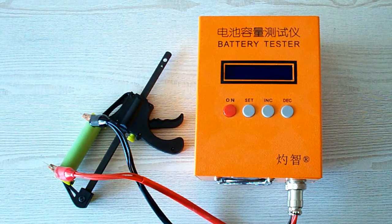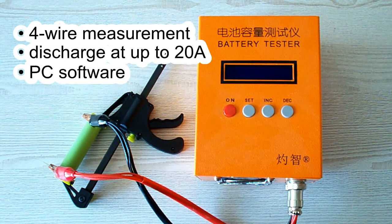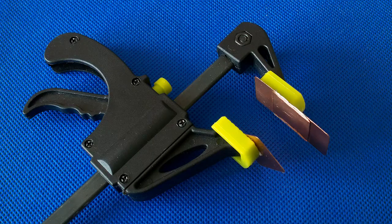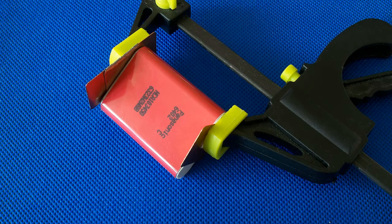All the tests were done using a special battery tester, the ZK-ETEC EBC-A20, which supports 4-wire measurement, discharge current up to 20A, and it can be connected to a PC for building graphs. I've also used version 2.5 of my homemade battery holder. It holds a battery like this or like this.